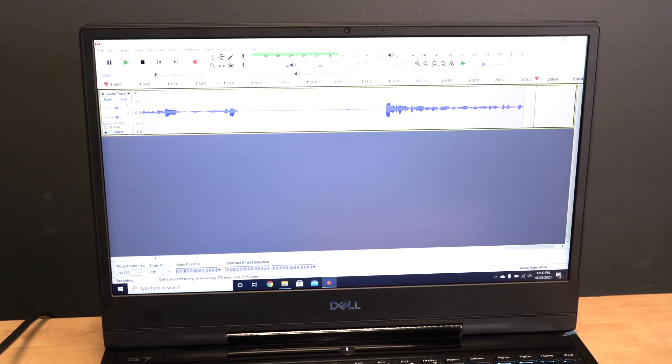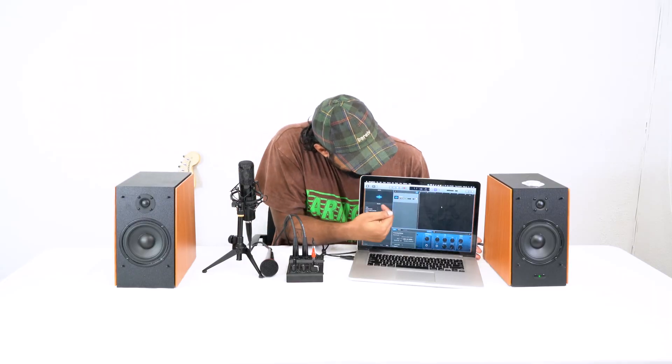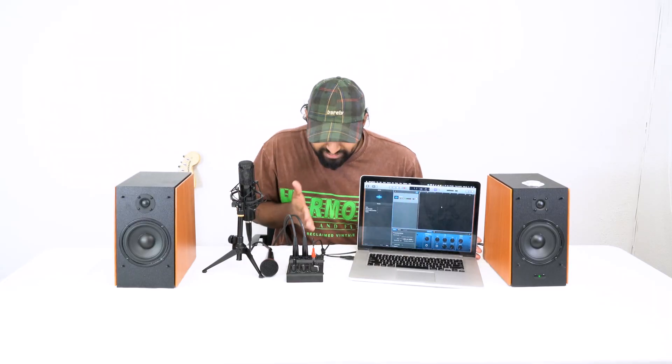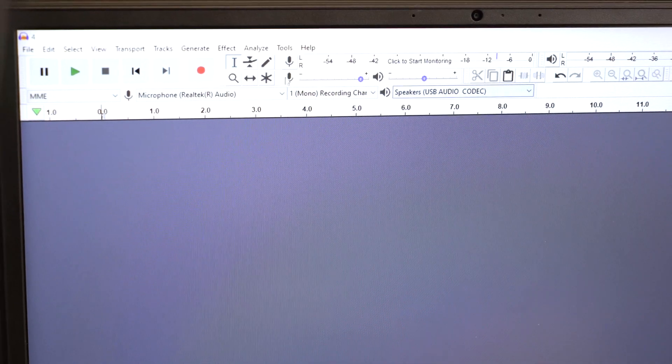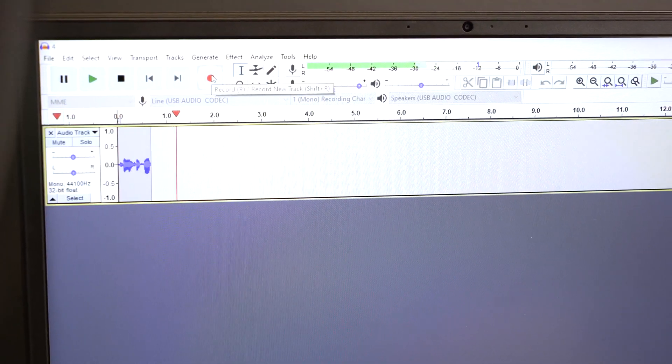GarageBand is free for all Mac users. For PC users, Audacity is a great free option — the steps are exactly the same. To connect, take the USB cord out of the wall and plug the USB end into your computer's USB port. The computer will recognize it right away. On Mac it's automatic. On PC, if it doesn't recognize it immediately, go into your DAW like Audacity, go to the input selector, and change it to 'USB Codec,' which is what the Rock Mix 2 shows up as.